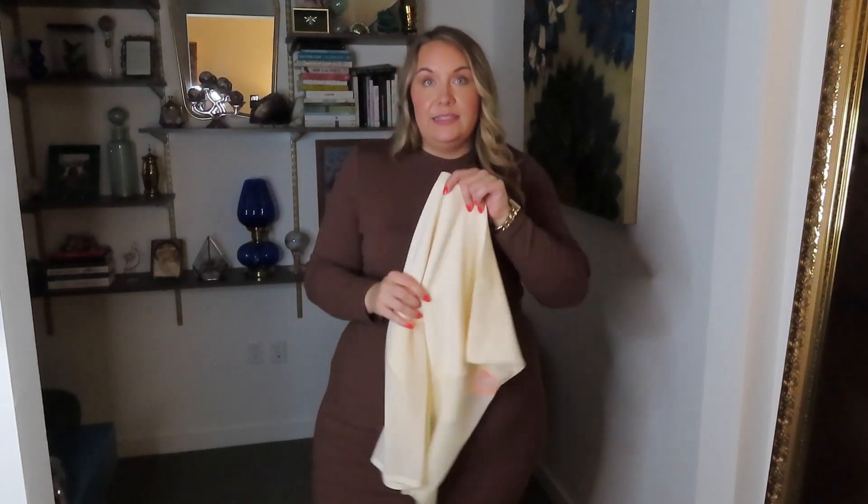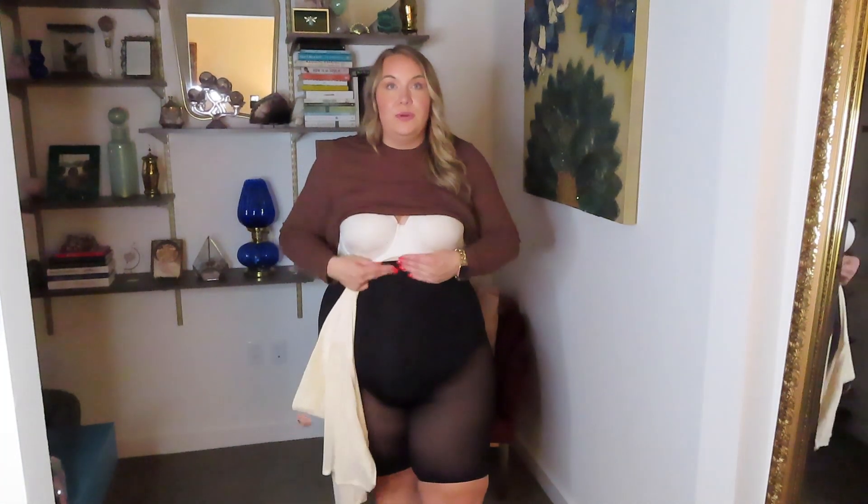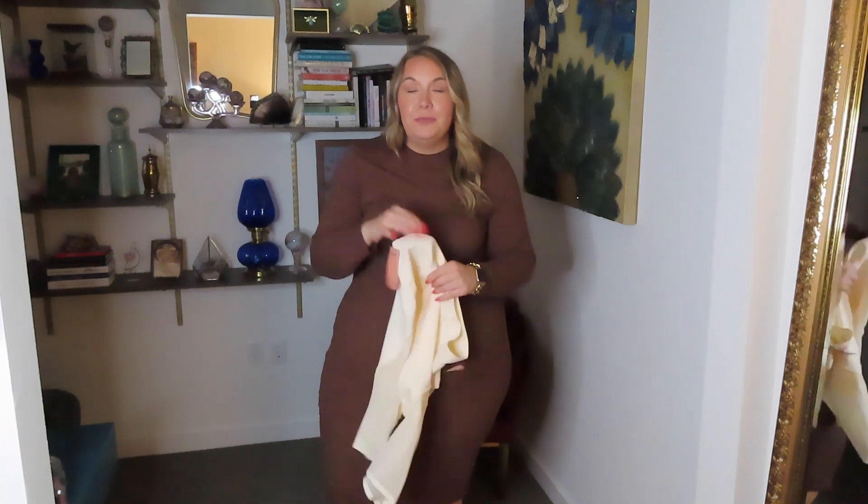Another thing I really love about these is that they are very long in length through the torso. If you're taller like me, sometimes shaper shorts hit you at a very awkward length — not these. They're coming right up under my bust line and they stay put. They hit me at a very comfortable length. If you're shorter, you'd have even more length in the torso to tuck under your bra. I'm a tall girl with a long torso and it's really hard to find things long enough, but Shapermint delivers — in their bodysuits, their shorts, and pretty much everything.